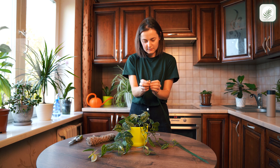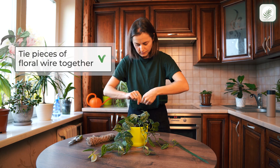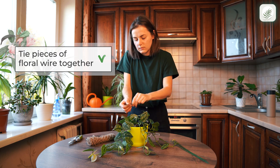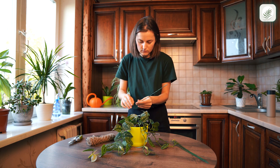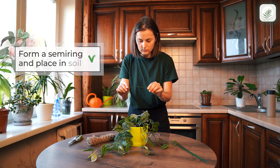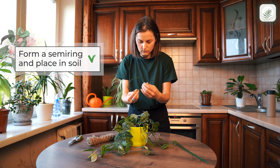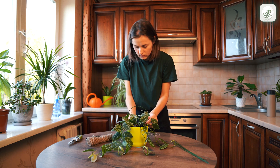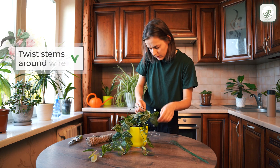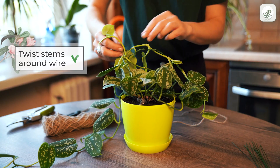Take six pieces of floral wire and tie one more piece around them. Form a semi-ring and place it into the soil. Then start twisting the stems around the wire the way you want. Just be gentle with the plant.